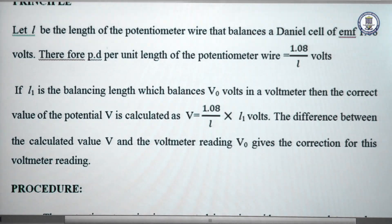Here, V0 is the voltmeter reading that we can observe and V is the calculated voltage across the voltmeter, which is 1.08 divided by L into L1, where L1 is the balancing length at present.